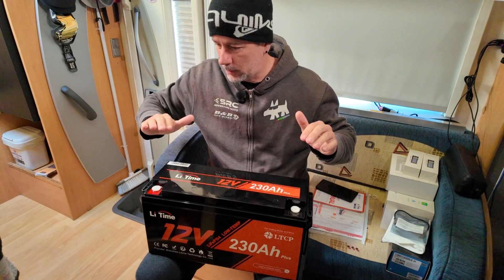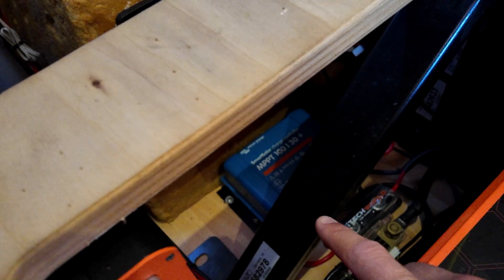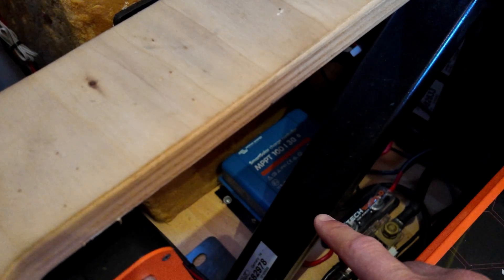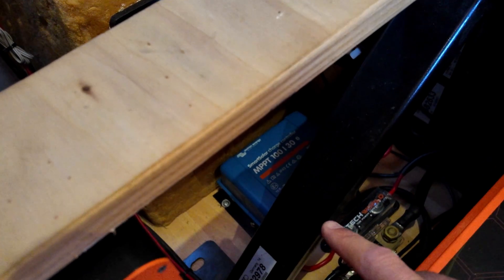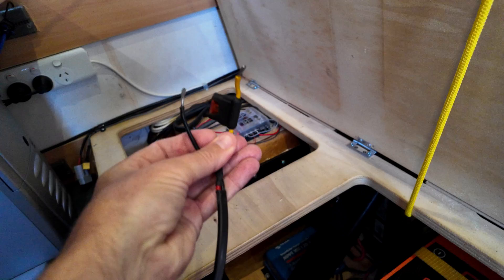We'll go ahead and connect this first one to the charge controller. You're probably not going to be able to see what I'm doing here because the Victron is hiding down there on the floor. But basically, I've just disconnected the solar panels for now, and I'm going to be connecting this fused cable to it — the other end will, of course, go to the battery.